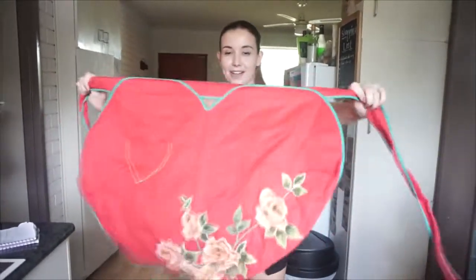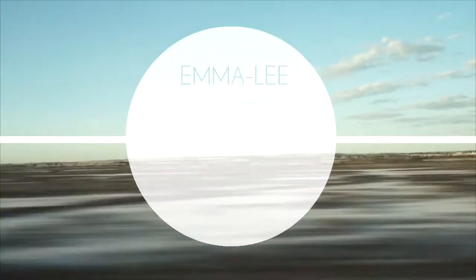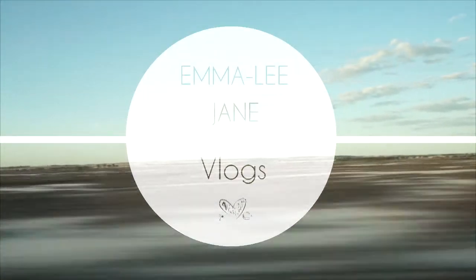The best part about cooking is putting on my super cute apron! Hi guys, Emily Jane here. Welcome all new subscribers to my channel — thanks for coming in and saying hi!